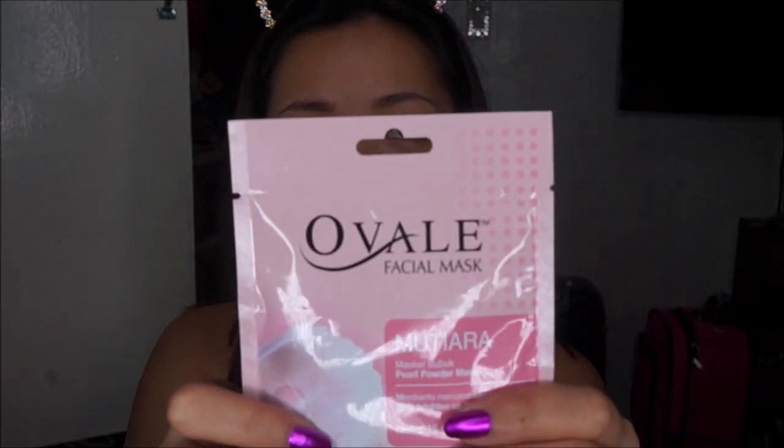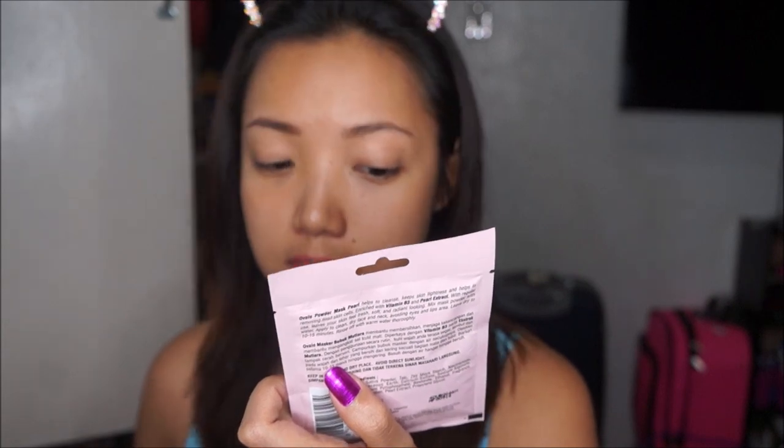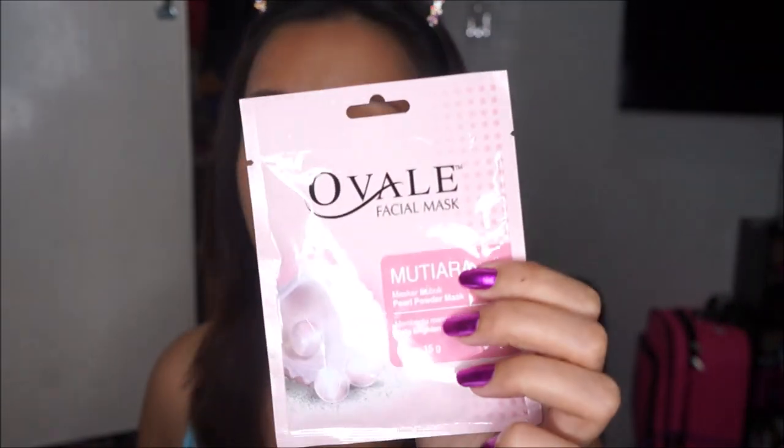Hey guys, welcome back to my channel, this is Crystal. In today's video it's going to be all about this facial mask called Ovale — I'm not really sure how to pronounce that. It's made in Indonesia and it's a pearl powder mask. What intrigued me about this product is that it's a powder mask — the Mutiara Masker pearl powder mask. It says here it helps brighten up the skin and it has 15 grams inside.